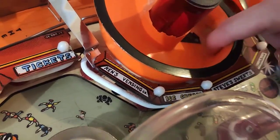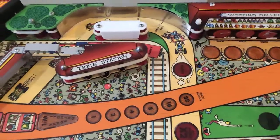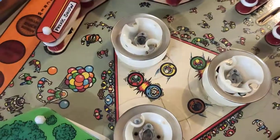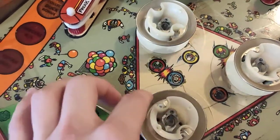As for the ramp, the 3D printed parts held up pretty well. I've removed the ramp in the beginning just to get access to the pop bumpers because I want to clean them.